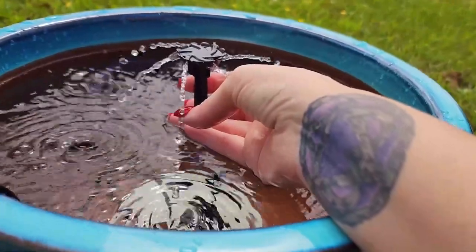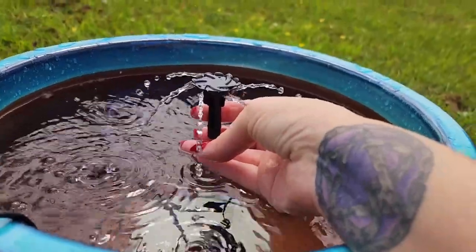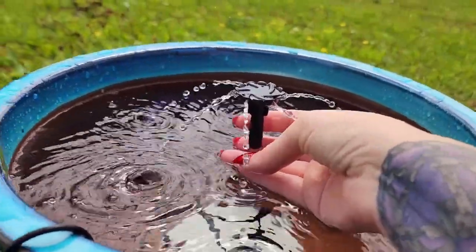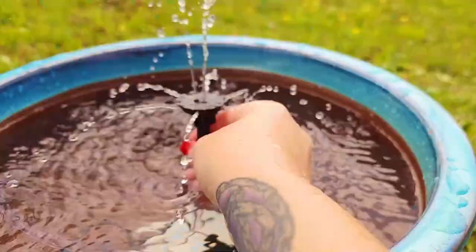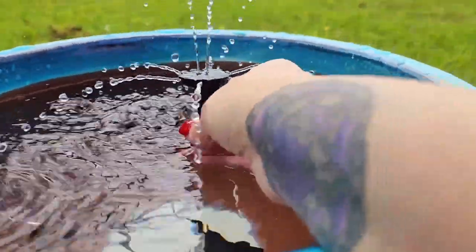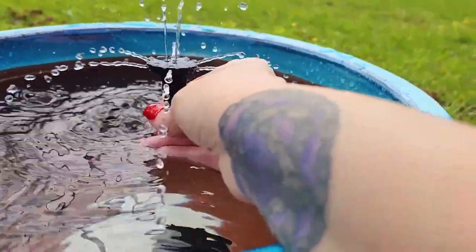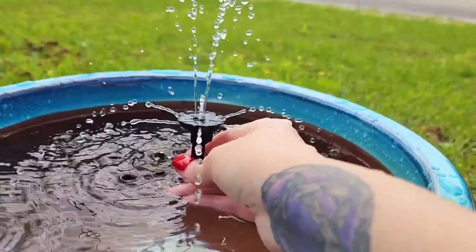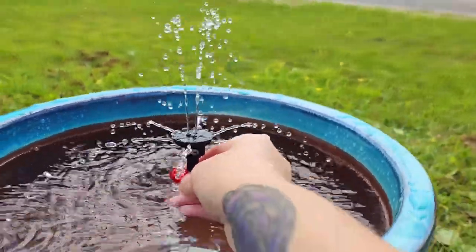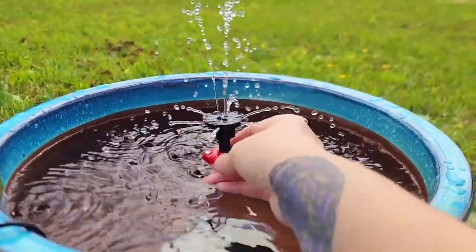I'm not sure 100% if the birds are going to be down with cap number three. I mean, so long as there's moving water I don't guess they'll care. Cap number four is a combination of upward and sideways water — I think it'll do a little bit of visual and a little bird enticement at the same time. These caps are pretty much interchangeable, and maybe you guys can help me pick one out.